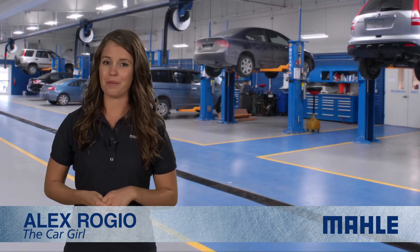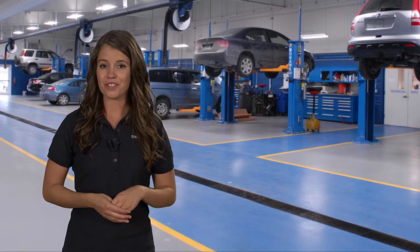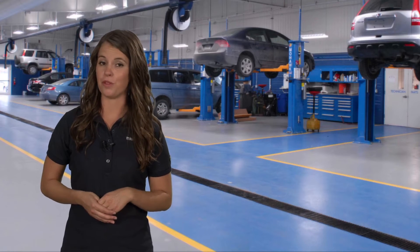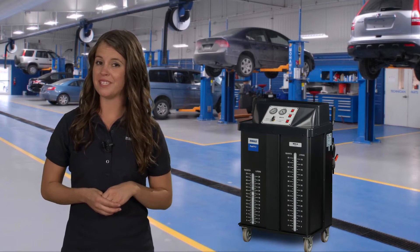Hi, I'm Alex Roggio from MOLLE Service Solutions. Did you know you can meet all your shop's engine coolant exchange needs with one machine? The MOLLE Service Solutions Fluid Pro MCX2.